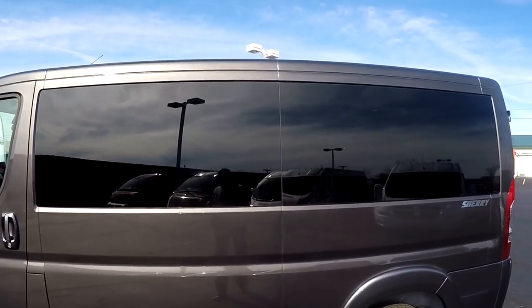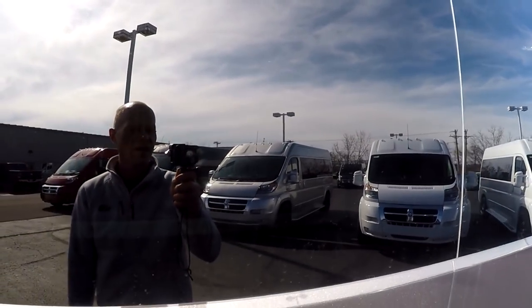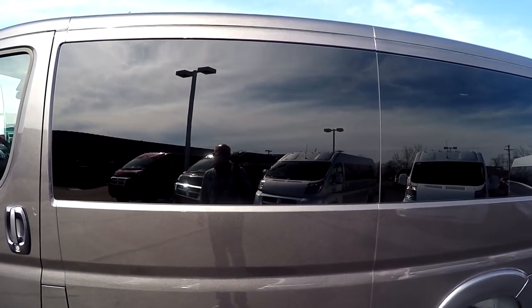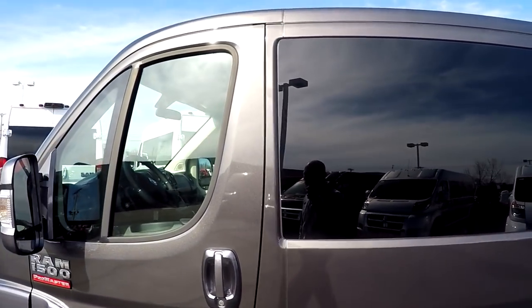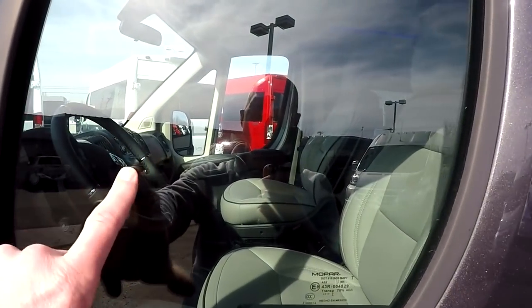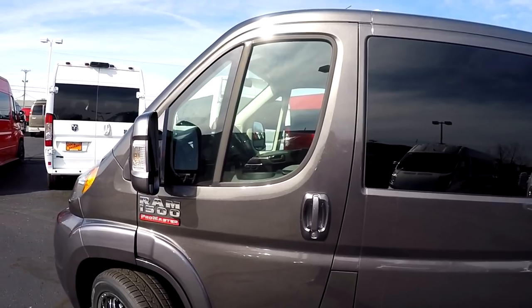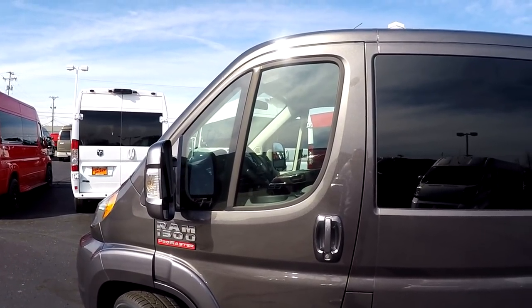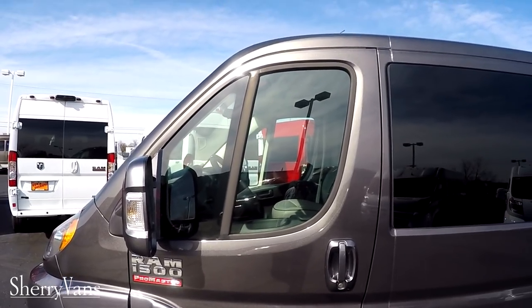The glass in the back of all of our Promaster vans is a five percent limo tint. That's going to ensure the best protection from the sun and ensure your privacy. All of our front windows we are no longer tinting. Not all 50 states are window tint compliant, so if your state allows for it and you give us a call we can certainly put some tint on the front windows to match the back.